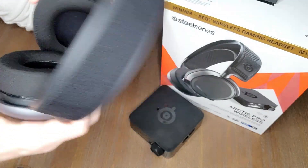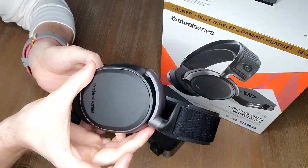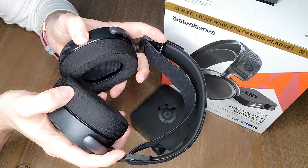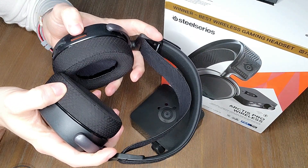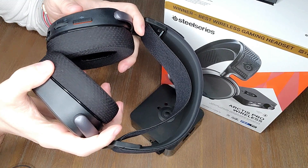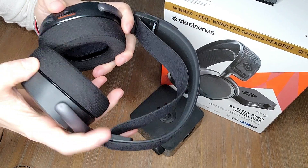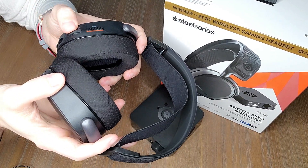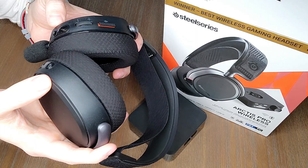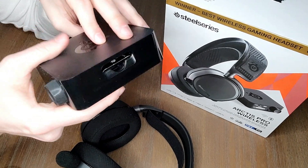Otherwise, it's a lightweight aluminum-steel design that sits on your head very comfortably. Despite looking big, it's actually quite light for prolonged use. It does have a mute button on the back — I'm not a huge fan of a push button; I prefer retractable mics that mute that way. But it gets the job done. You also have a volume scroll and a 3.5mm jack for mobile audio, which is a nice feature if you want to use these on the go.